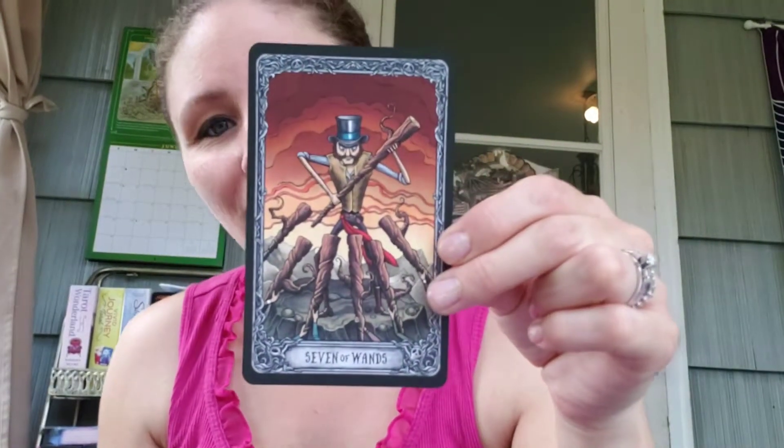I was so excited when I saw her create this tag and couldn't wait to do it. So I'm going to shuffle up my Dark Mansion. Seven of Wands.